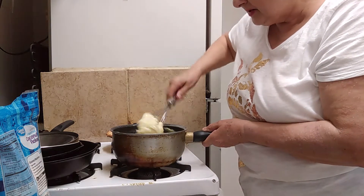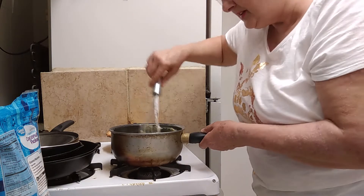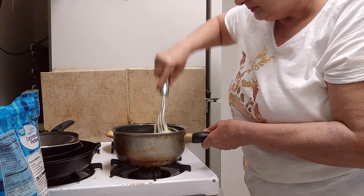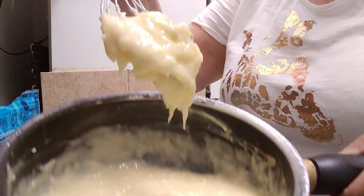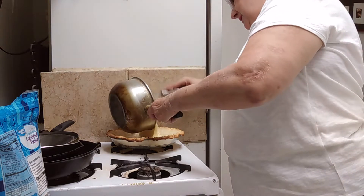The phone might cut off again — if it does, I'll finish up with the third video. Okay, so this is what the mixture looks like. I'm going to pour it into my baked pie crust.